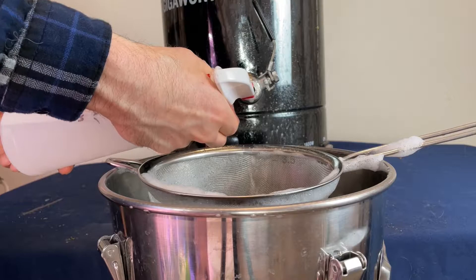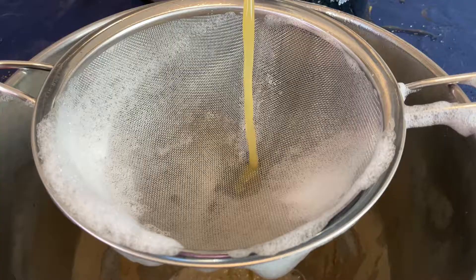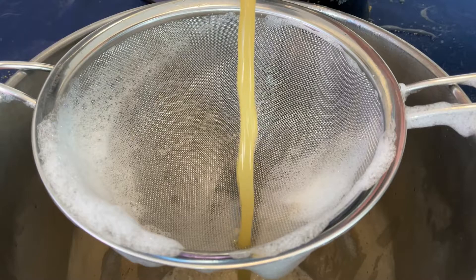A tip I picked up from Homebrew for Life — shout out Homebrew for Life — is to pour the wort over a mesh strainer to catch anything from the brew kettle. I used a sanitized strainer and transferred all the wort to gain about 2.4 gallons. Let me know if you have any other easy brew day tips in the comments below.